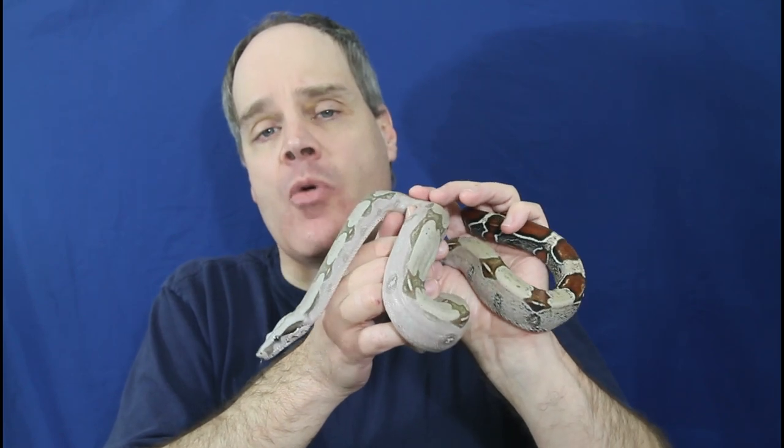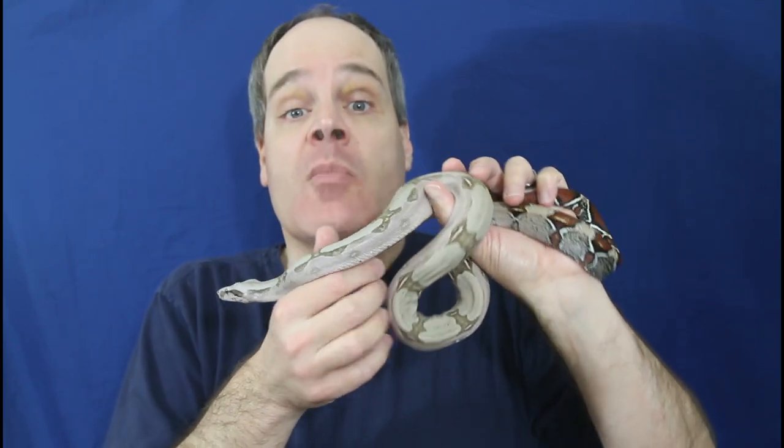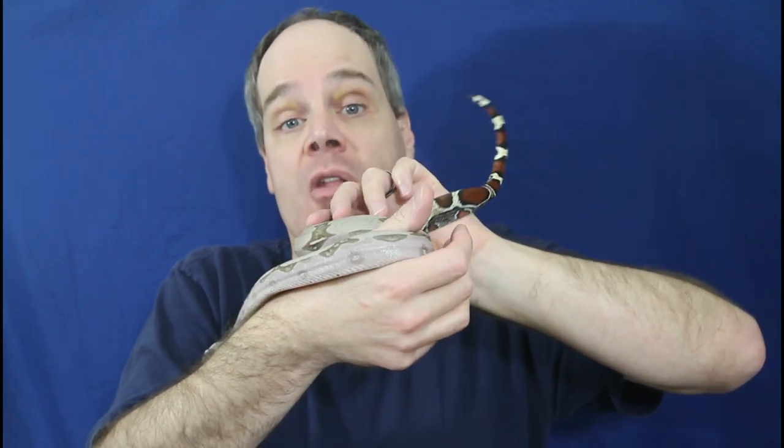Almost all boas eventually will eat frozen thawed prey items, and all the adult boas in my collection, with a few small exceptions, always eat frozen thawed with no issues — these are animals two years or older typically. I have a few animals that are kind of picky, which I'll comment on later. Sometimes they want a certain type of prey item, but in general you don't need to worry about your boa not eating a frozen thawed prey item. This is a big concern — a lot of people have been asking me about baby boas and if they're eating frozen thawed, because they're not able to provide anything other than frozen thawed. This is a key consideration when you're getting a boa, because you want to give it food that it's going to eat.